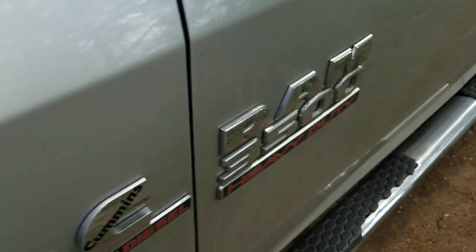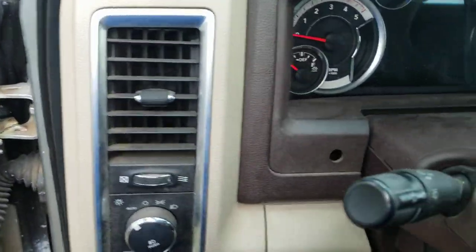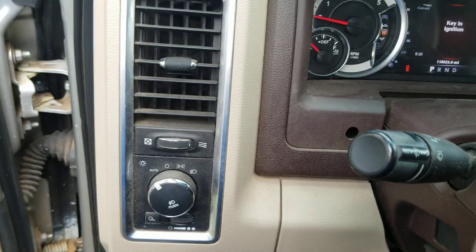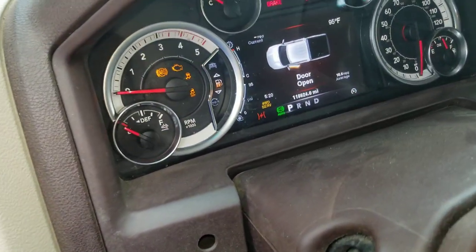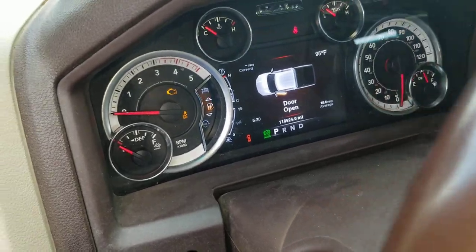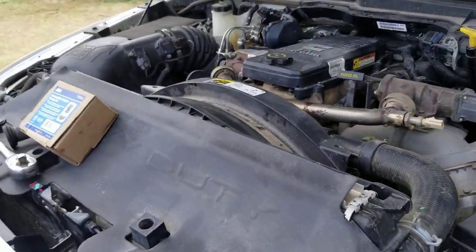The end result of the whole process is that the truck is now running a lot quieter than it did previously, it starts quicker, and it seems like I'm getting a little bit better mileage as well.